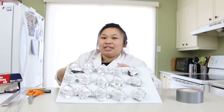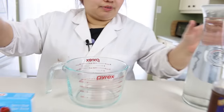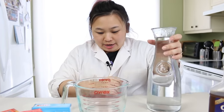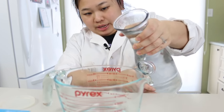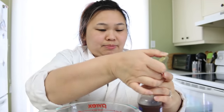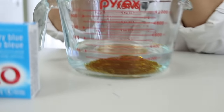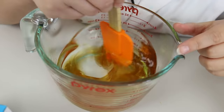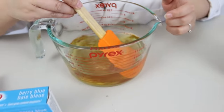Now that we have all our seed molds ready, we're going to put this aside so we can make the gummy mixture. The first thing I'm going to do is get some cold water — it has to be cold water — and put one cup in here. Then I'm going to put a half a cup of corn syrup in there. Mix it until the corn syrup is completely dissolved.